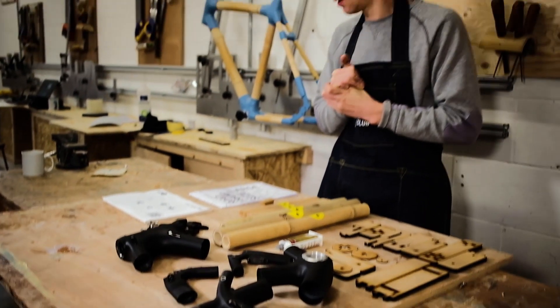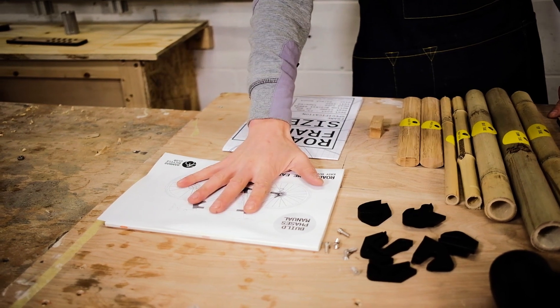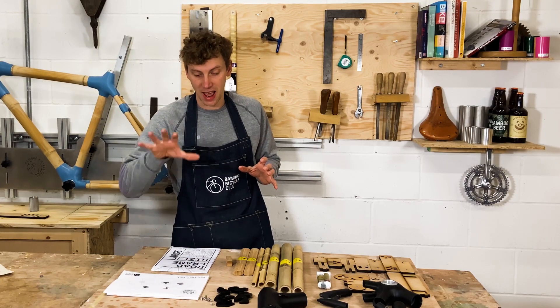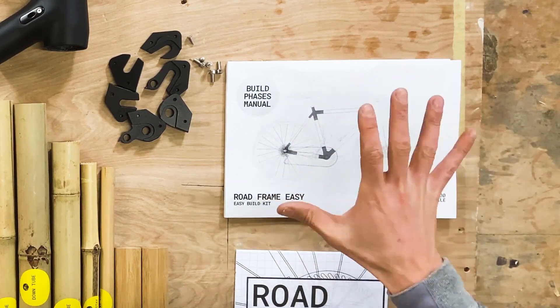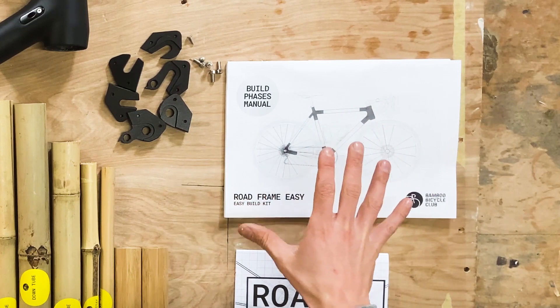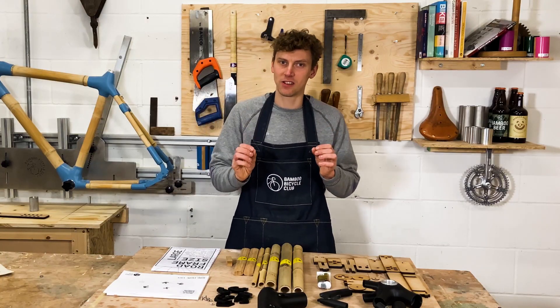The first thing we've got is our build phase manual, and this is the focus of our teaching. Everything you need to know is covered — 86 pages, fully illustrated — and it links in with these videos as well, giving you a really good insight into all the tips and tricks of building your bamboo bike.